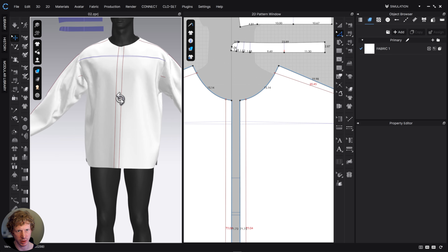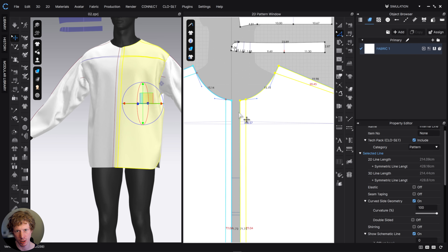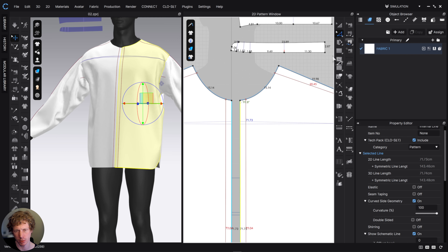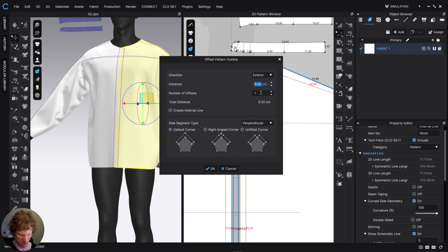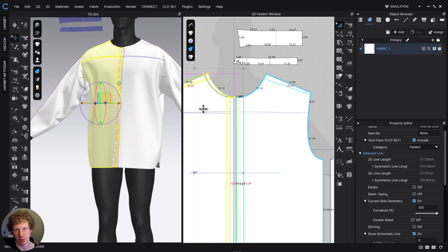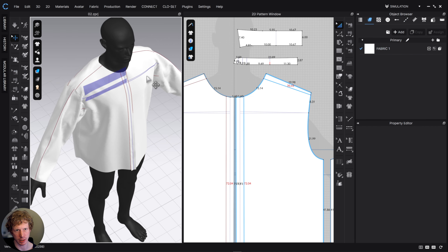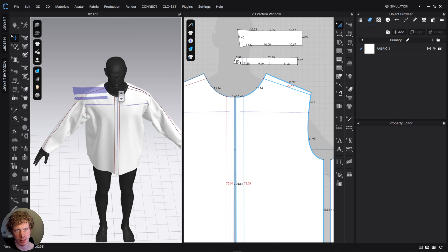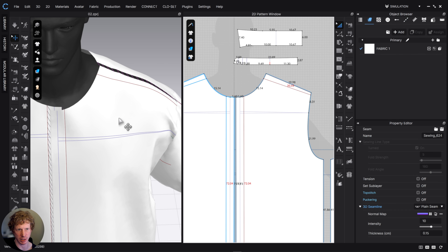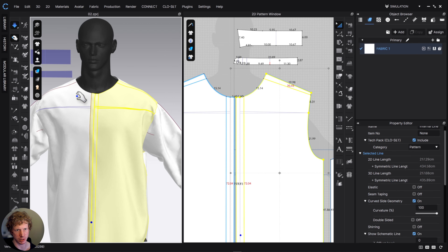We need to extend our center front to accommodate this. If our full placket is 3.2 centimeters, that's 1.6 on each side, so I'm going to offset an internal line at 1.6 — one offset, 1.6 extended. Now we have this button placket — the width is right — but now we need to extend this pattern forward: select the front edge and offset the pattern outline by 1.6 centimeters. Then let's unstitch all of the front because now it's not stitched correctly — we have this touching edge to edge rather than with the overlap, so let's delete that. Now I have an extension on the front and an extension on the back — this point stitches to this point, and that's how our garment overlaps.